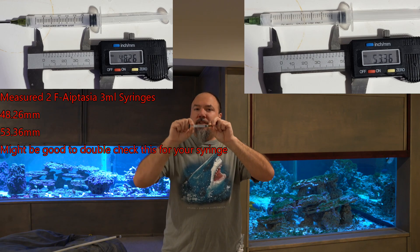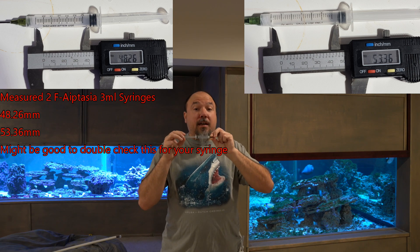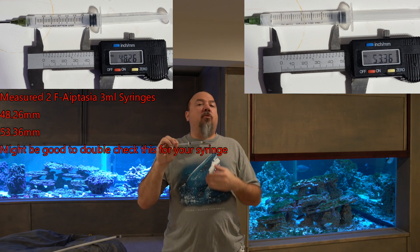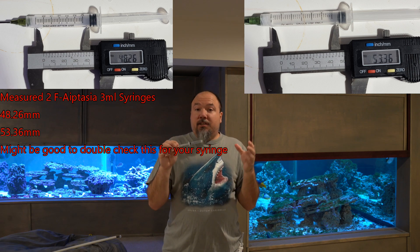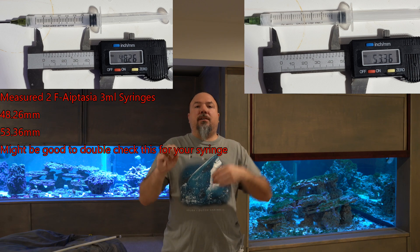The first step is to take a measurement. If you have a standard F-Aptasia syringe, this measurement should work for you, but we want to measure the travel distance of the plunger on the syringe — from where it starts at the beginning to the end. I've got that measurement up on the screen. If you have a different size syringe, just take that measurement and put it to the side. It's something you're going to need later on with this project.